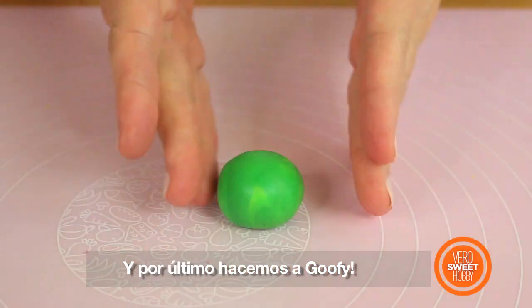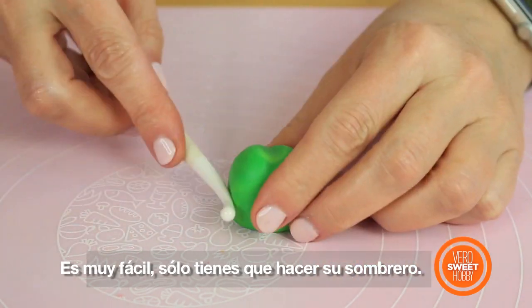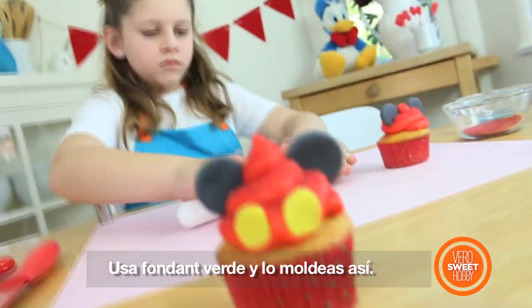Last but not least, we're going to do Goofy! For Goofy this is very simple — the only thing you have to do is a hat using green fondant that you're going to mold this way!